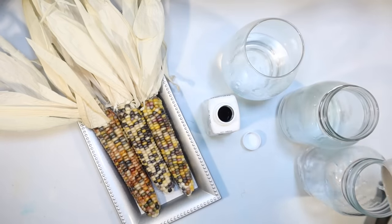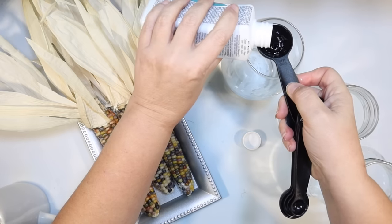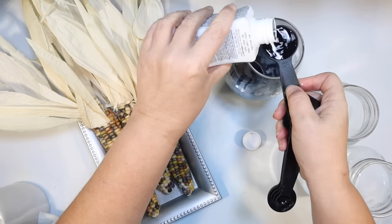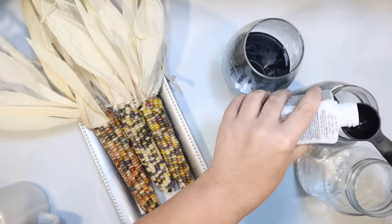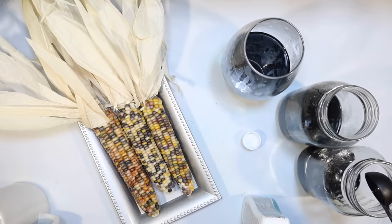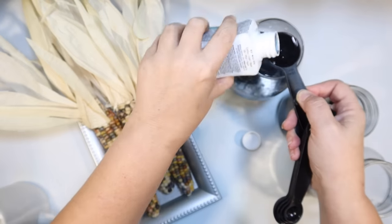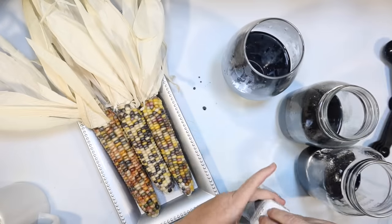I would probably suggest doing one cup because I think I made mine a little too deep. I'm going to add three tablespoons of dye to each one of these. This one is actually just a Dollar Tree vase. The reason I say to do one cup instead of one and a half cups is because this will dye your corn too, and I did have that happen a little bit. Learn from me.